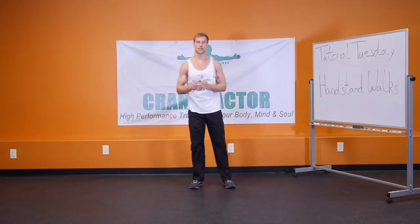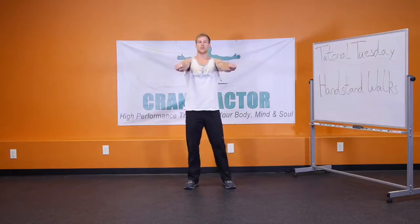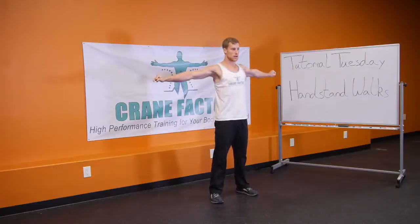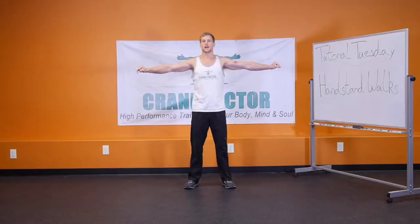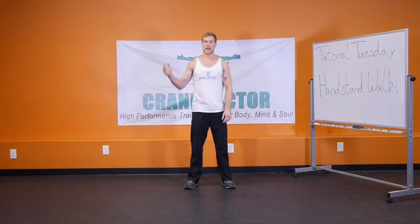Another key factor that you can do even on a daily basis is to grab a resistance band — more of a lighter resistance band — and do two sets of 20 where you're pulling it out and back in. What this is going to emphasize is your rotator cuff, which has so much stability and balance throughout your entire shoulder complex for when you're doing the handstand walks.